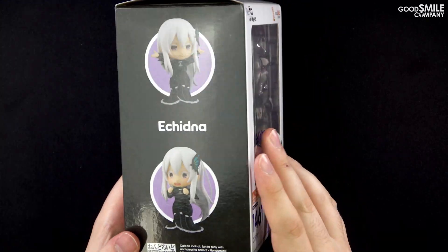Flipping over the blister, we can find a few more parts in a bag taped to the underside: the Nendoroid's base, support arm, and a spare neck joint.